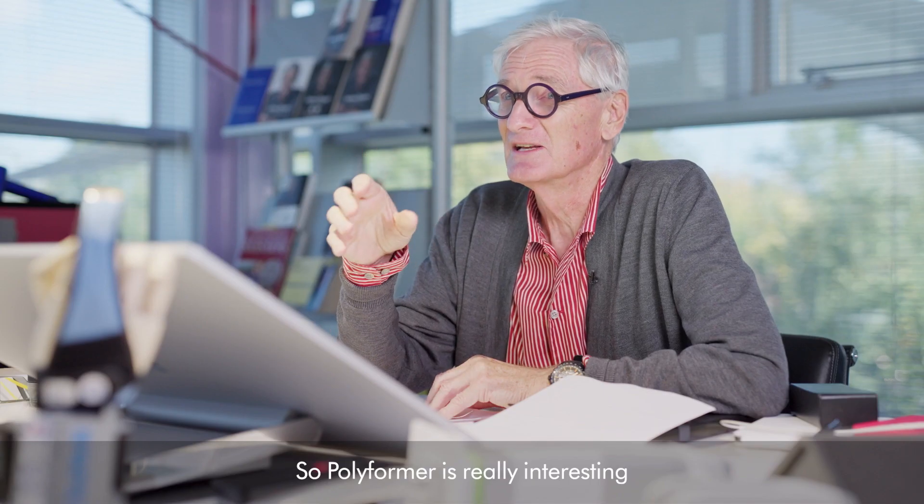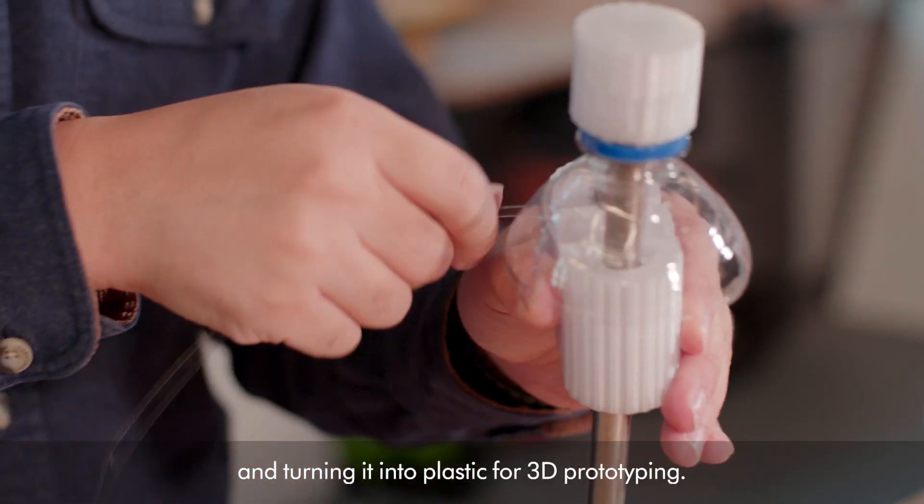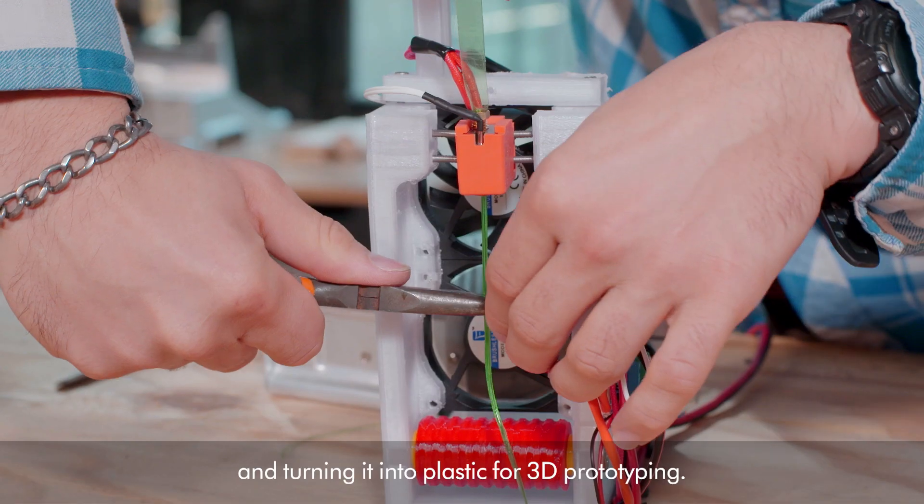Polyform is really interesting because they're taking ordinary plastic and turning it into plastic for 3D prototyping.